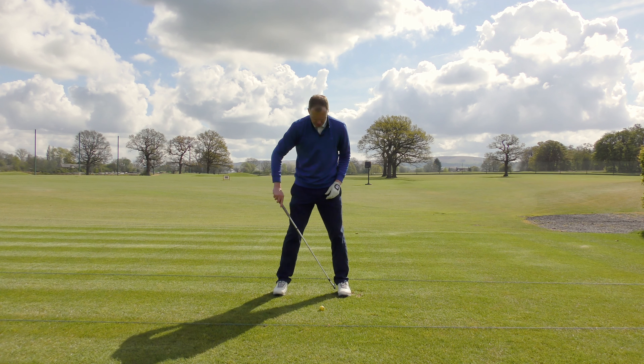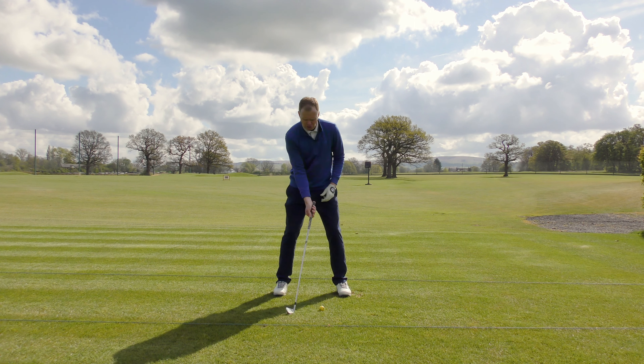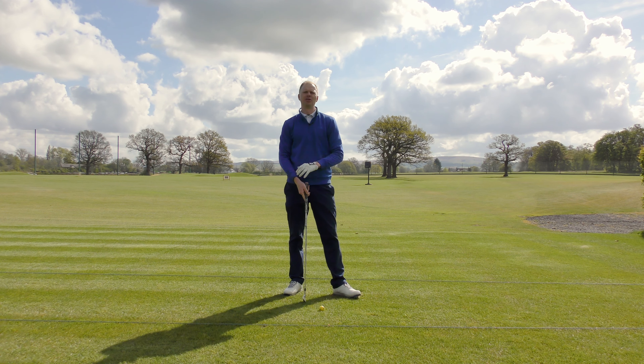So go ahead now and consider the width of stance, the position and the angle of the feet, to make sure that you can make the best swing from the best stance position possible for your golf.